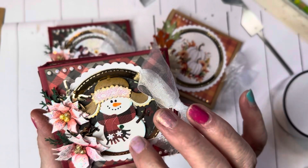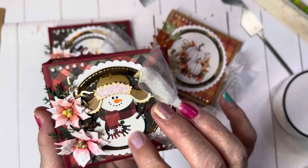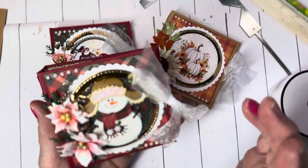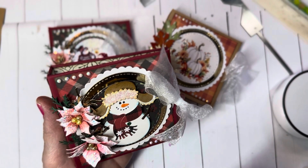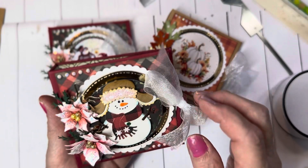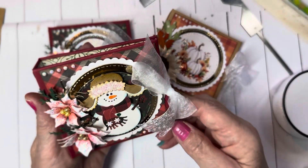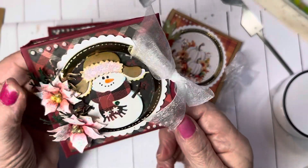This here is an old Cottage Cuts die. I'm not sure if this is available or not — I'll check it and if it is, I'll link it in the description box below. And these are the Spellbinders Poinsettia. And then I have little sprigs in here. I'll show you these dies in a minute. And then I used little diamond dots to decorate the outside of this. This is really, really cute. I love these.